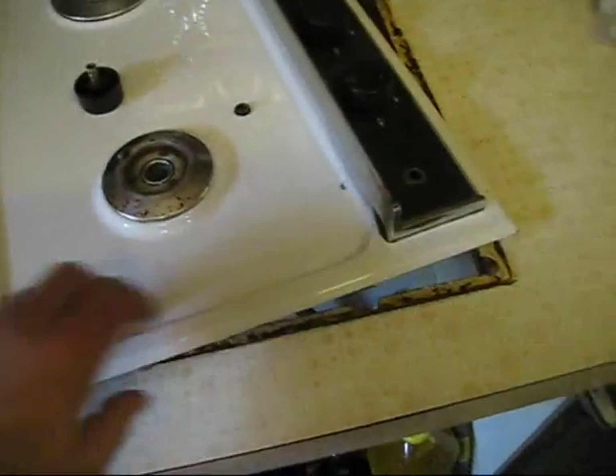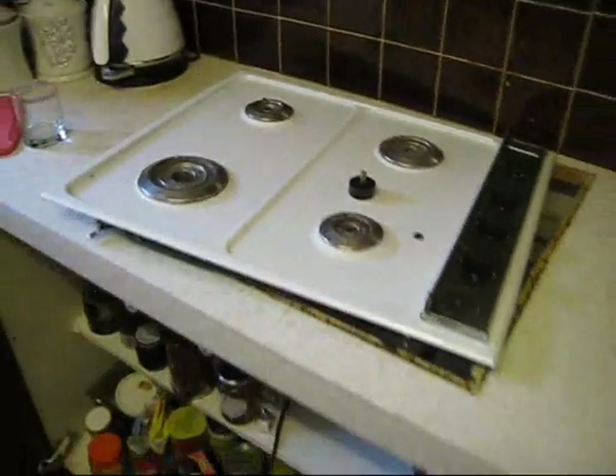So it's just now doing the physical bit of taking the hob out. And here we are — just release the brackets under here, and now, as you can see, it's now free to be lifted out.